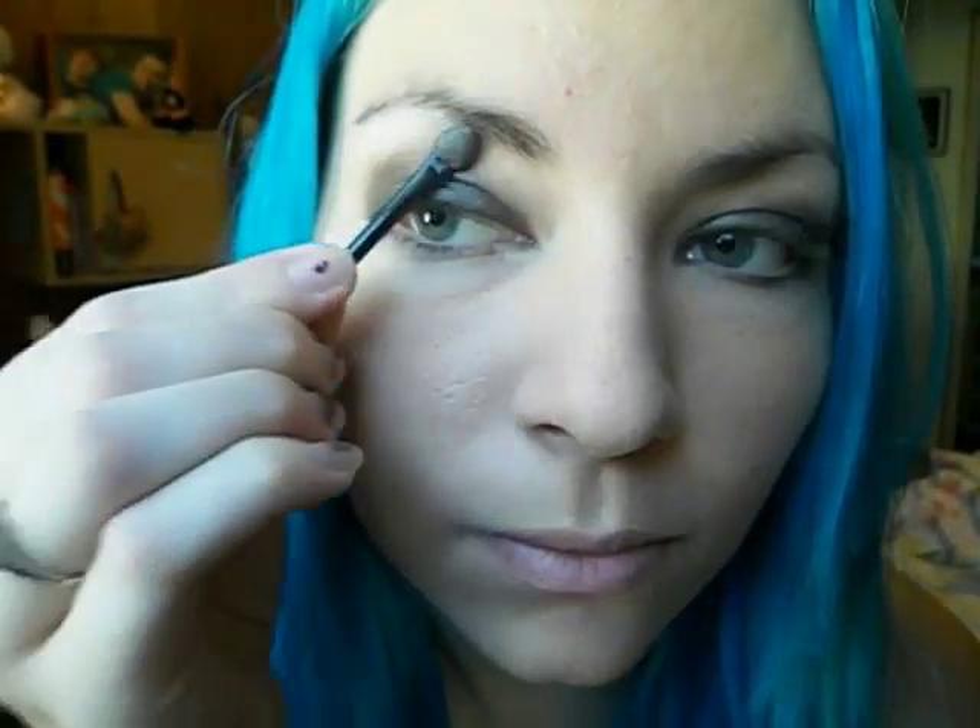Now I'm using the lightest color I have — it's a white — and the brush that it came with, making a highlight underneath my brow. As you can see I did my other eye already, and I'm just using my finger to blend it out so it's not so harsh.